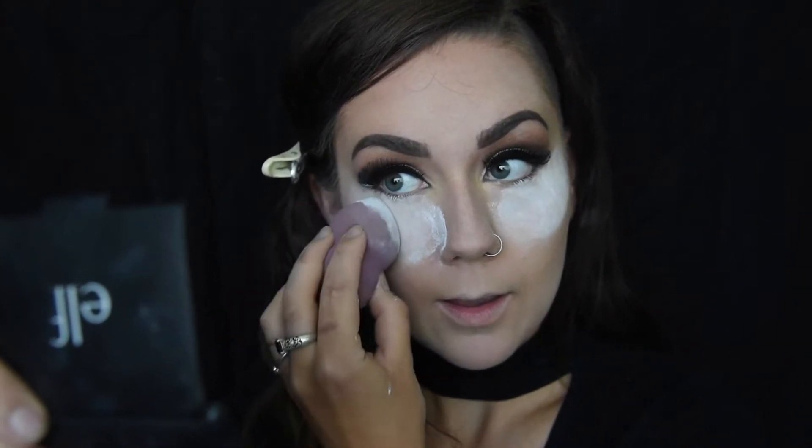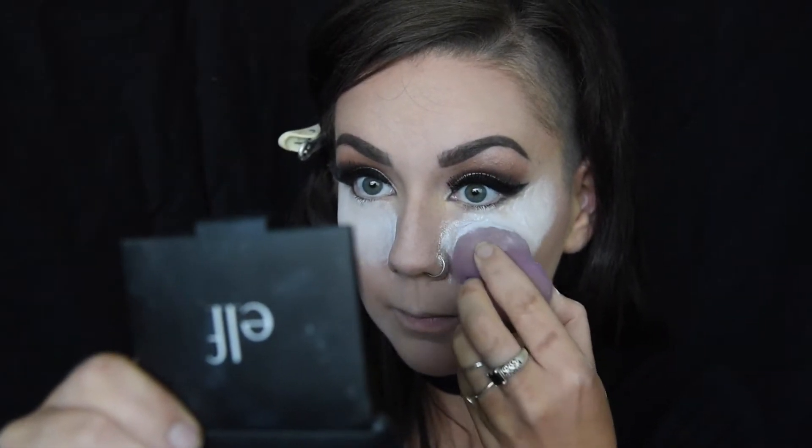We're going to submerge the damp sponge into powder — like really pack this baby on, as much powder as you like, probably the more the better. Then we are going to pack it underneath the eyes and anywhere else that you have done a highlight. I'm going to do a little bit underneath the contour as well, just because we don't want that to move around — this kind of just locks it in.